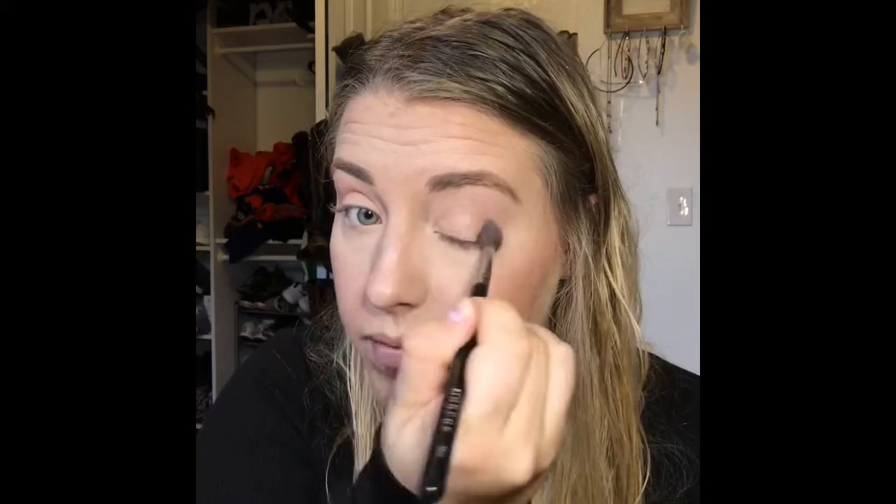Now that we got our transition shade laid down, we're going to go in with the color right below that. It's kind of a brown but it's got almost a peach undertone. I would say most of the colors in this palette have kind of a peach or reddish undertone. They're really pretty — I love this palette, it's brand spanking new, so I was super excited. Eyes definitely take the longest in any makeup routine, so just be prepared for that.